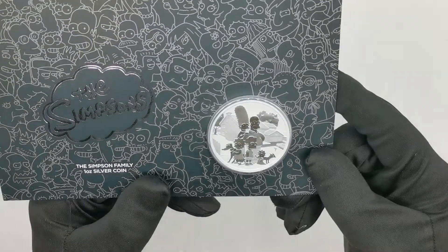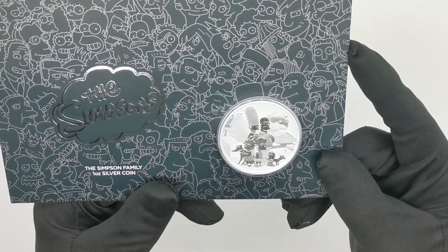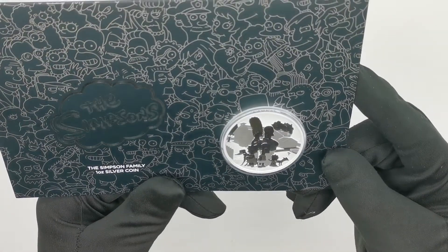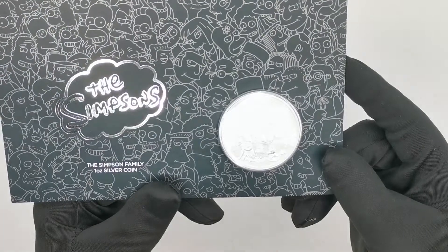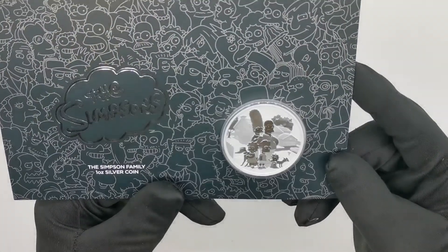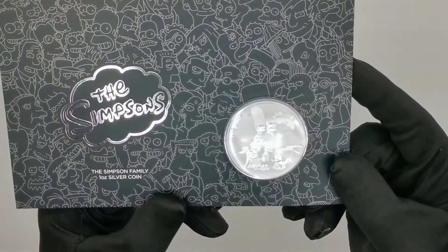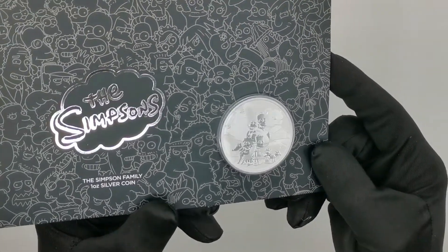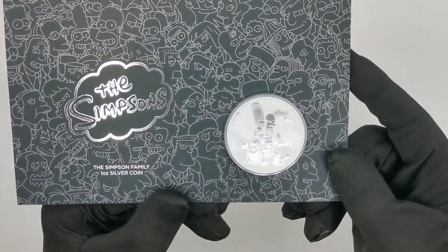Let's focus a little bit more on the actual coin. As you'd probably have guessed from the name, this is about The Simpsons family. You get the full family featured on the reverse — Homer, Marge, Bart, Maggie and Lisa — as well as their dog and their cat standing in front of the family home. The scene is quite iconic and would be very familiar to anyone who is into Simpsons cartoons.